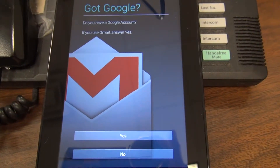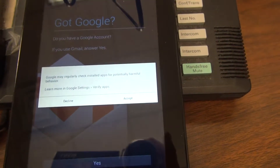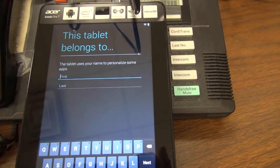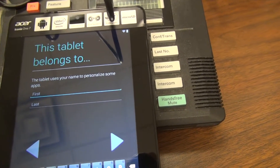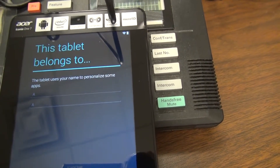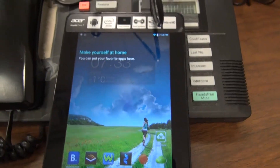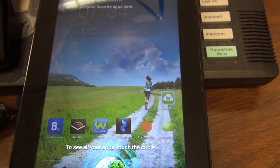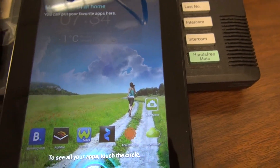These tablets are produced in association with Google, so you'll always see a bunch of Google information. We'll go with no for now — we're just going through the setup part. Here, you can put your first and last name to personalize your tablet. Once your tablet opens up, this is what it should basically look like. You can customize your home page and put your favorite apps up here so they're easily accessible.